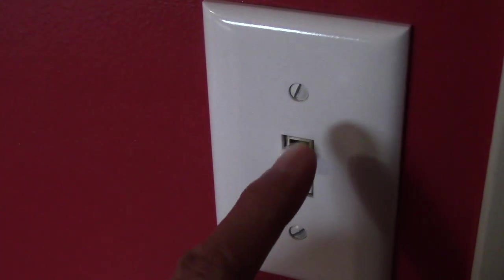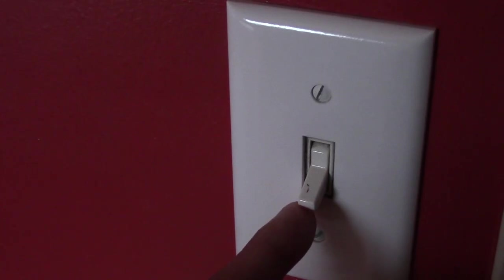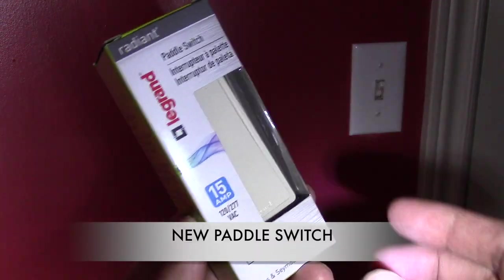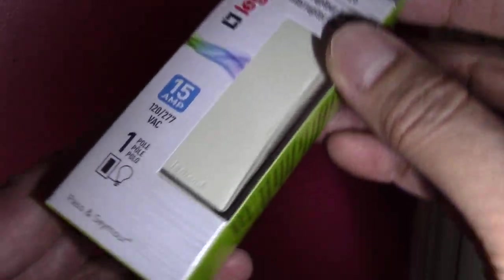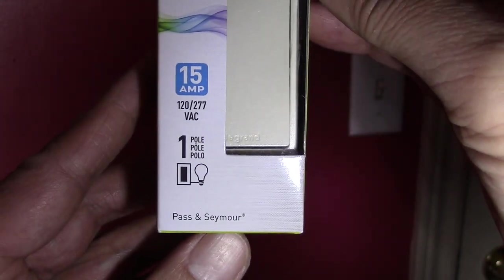Now let's test out our light switch. We'll leave the light on. If you're interested in how to fix an upside down light switch, check out my thumbnail link at the end of this video. We'll change out the old light switch with this paddle switch design, which I picked up at a local hardware store. It's 15 amps and 120 volts.